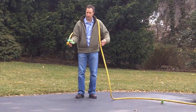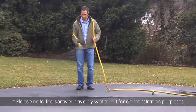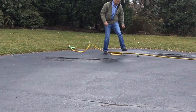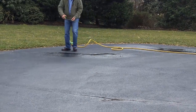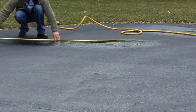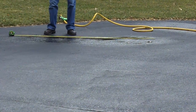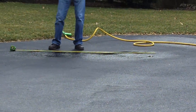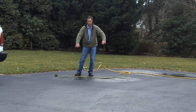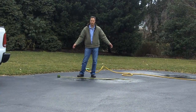I'm just going to turn the gun on, do it, and then measure it and see what I end up with. So there is the spray pattern. Let's take a measuring tape and see what that comes out to. Seven feet is what that came out to. My effective spray width where there's proper coverage is seven feet. So that's going to be the width.